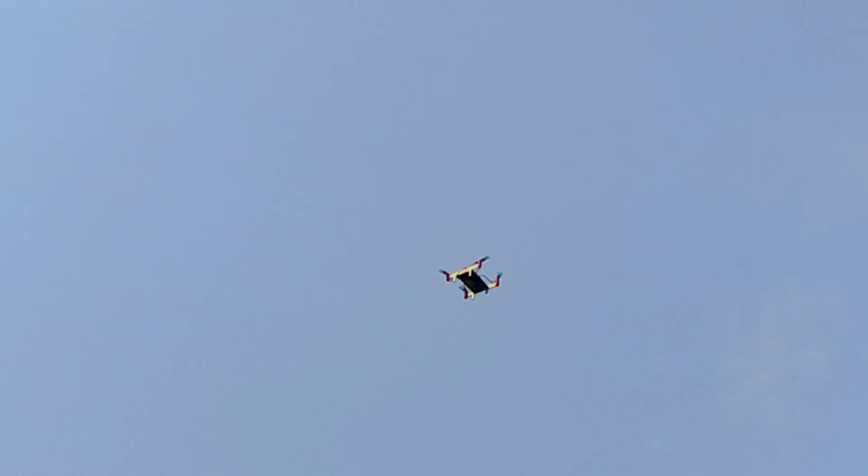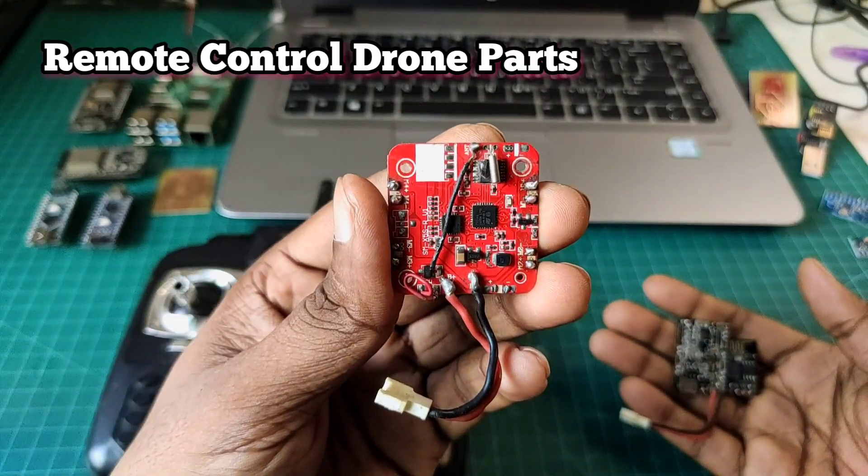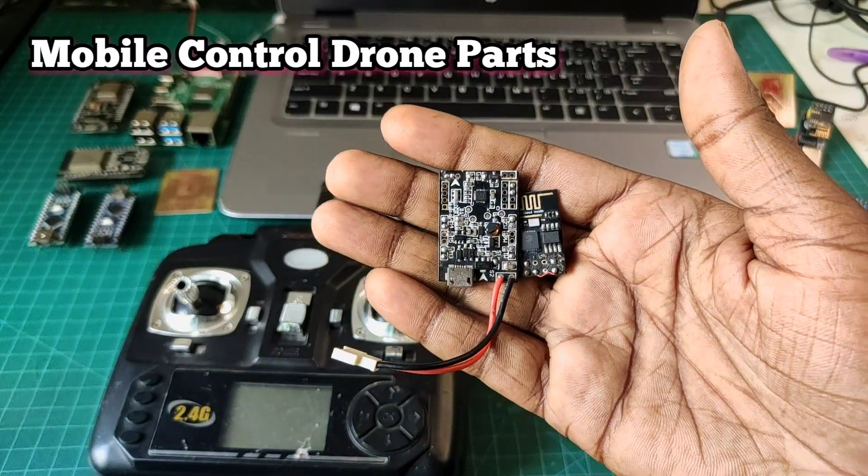Assalamualaikum, this is Sharia from Sharia's TechLari. I have two types of drone parts: one is remote control drone parts and another one is mobile control drone parts.